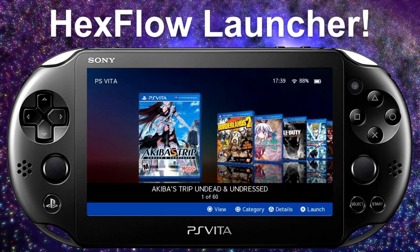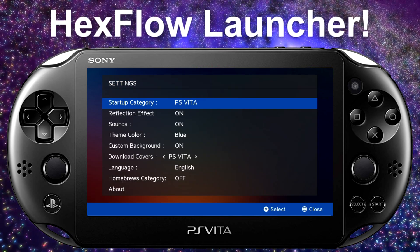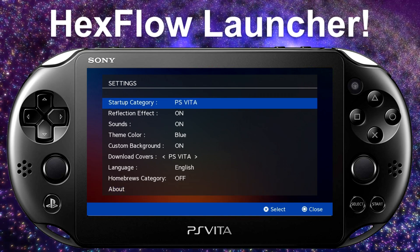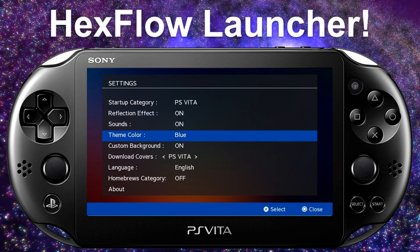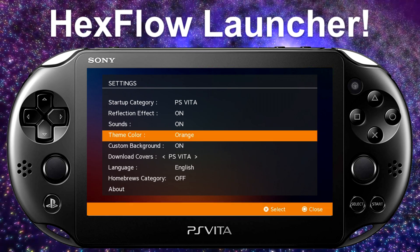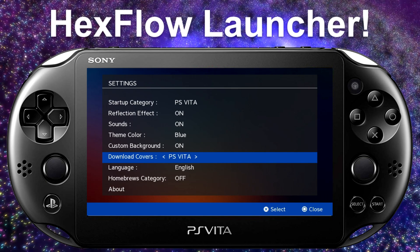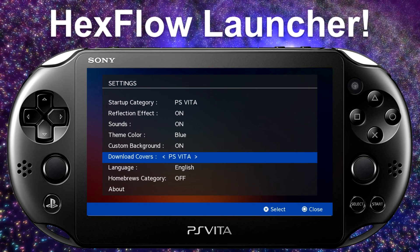Back in the homebrew application. Hit Start on your device to bring up the settings menu. You can change your startup categories — PS Vita games, homebrew, or all. You can toggle sounds on, change the theme color to red, blue, yellow, or whatever you like. I'll leave mine blue. You can also change language settings or download any missing cover art.